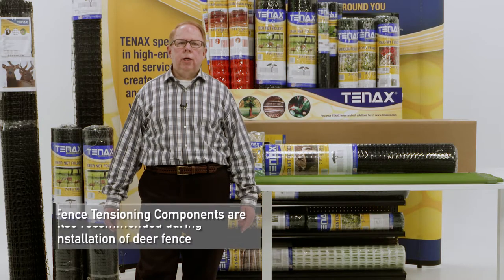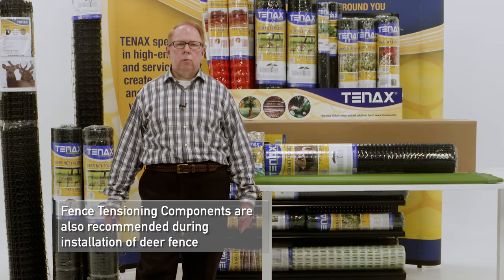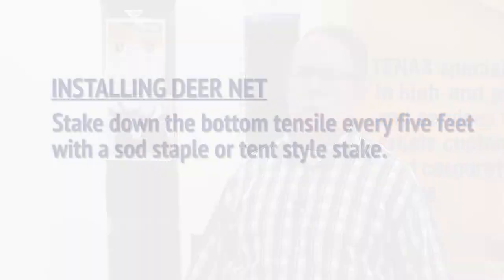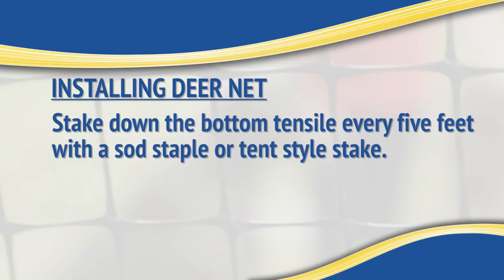Proper tensioning systems such as corners and posts are also recommended. These post and tensioning components are readily available in the chain link section. Stake down the bottom tensile every five feet with a solid staple or tent staple stake.